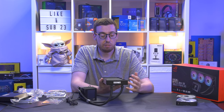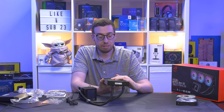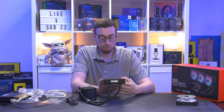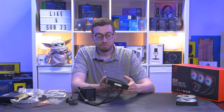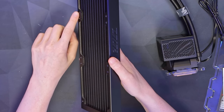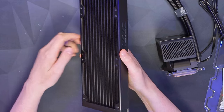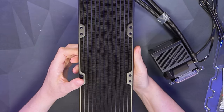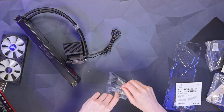A common thing you see with AIOs when they arrive is a couple of bent fins, but the protective covers help prevent that — it's nice to see a more pristine product straight out of the box. There are also holes for screws to go through, so you won't get any fins squashed when you screw your fans in. Those gaps are something we should really expect nowadays. Let's have a look in the accessories bag before we get it installed.